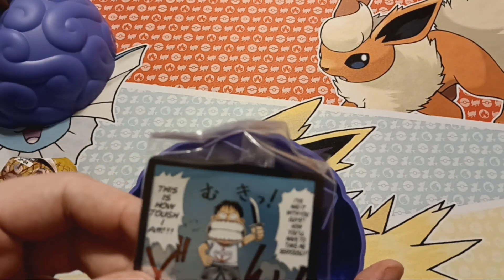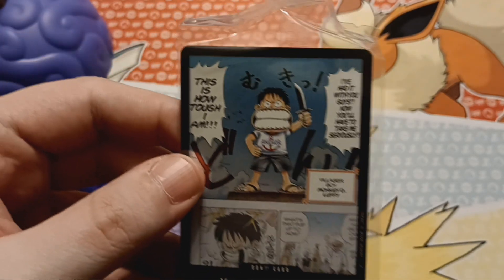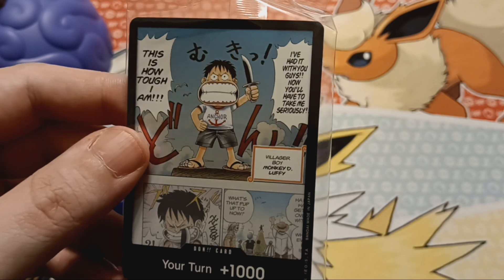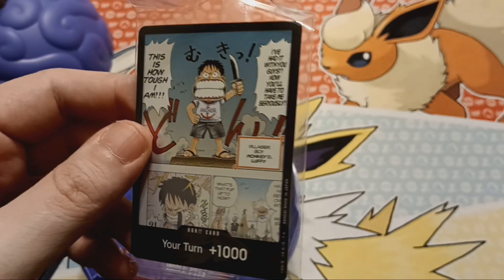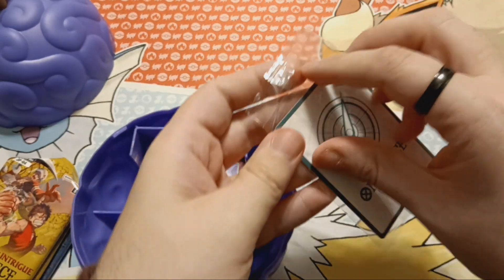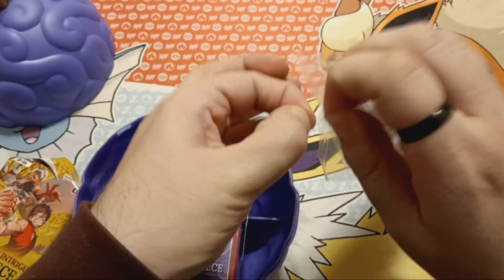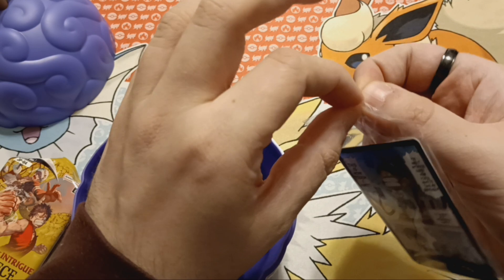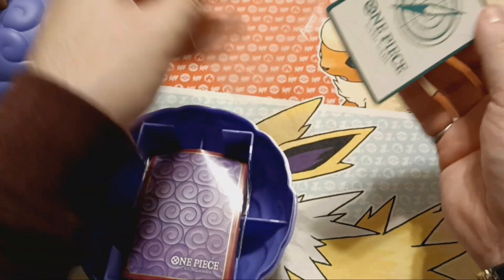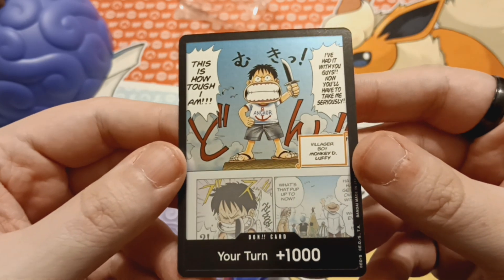And we got this cool Don card. This is a manga panel from when Luffy gives himself that scar on his cheek. I loved this scene when I was a kid. I thought it was just so hardcore. I know a good bit about One Piece, but I do not know much about how to play the actual game itself. I've been told it's Digimon without evolving — Digivolving — and it has a mana system. I guess that's what these Don cards are. But this one's really cool.